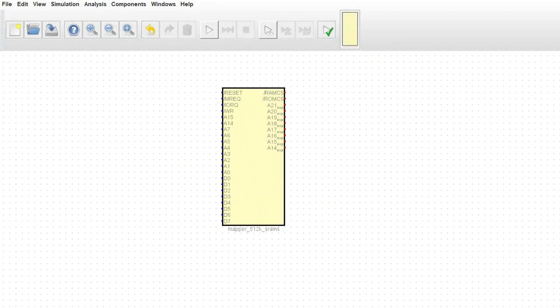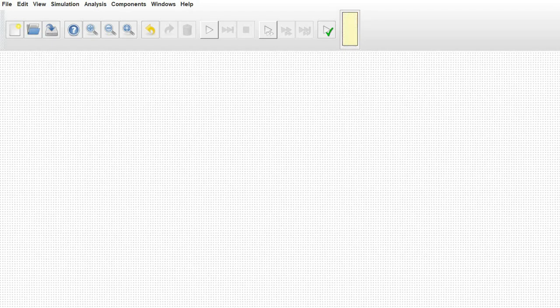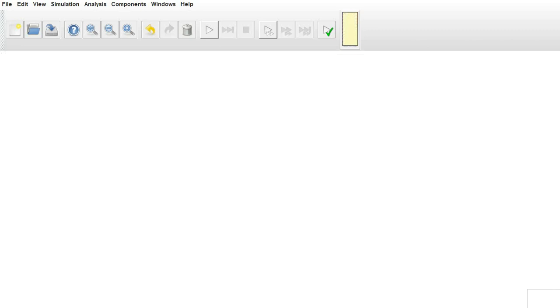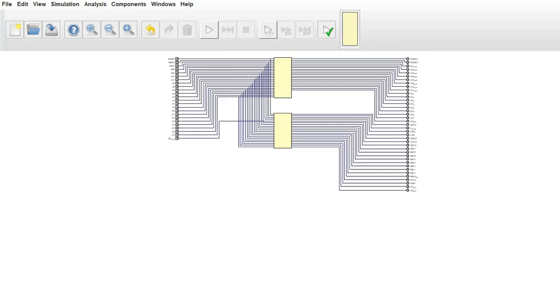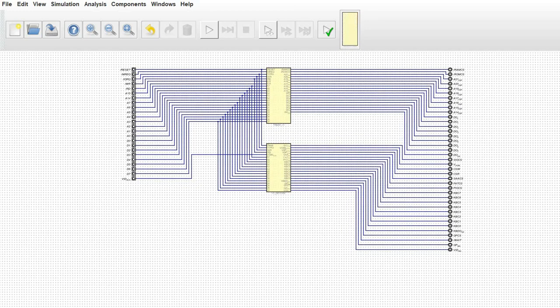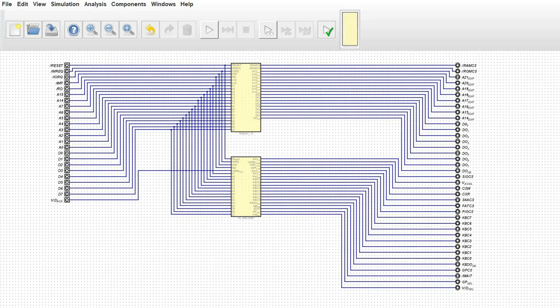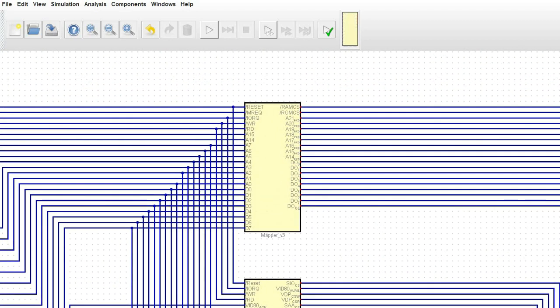Today we are not so much worried about the individual components as we are bringing them together into something a little bit more user-friendly — something that we can import into Quartus and actually use as a basis for our digital hardware. Here is one I have already pre-built. As you can see, there are just two components here that we built in previous videos. This version of the mapper is quite a bit more complex — it's actually an 8-megabyte mapper and it also has the ability to read data out.